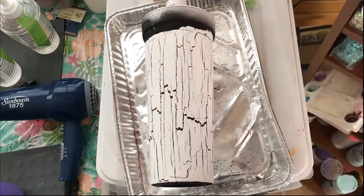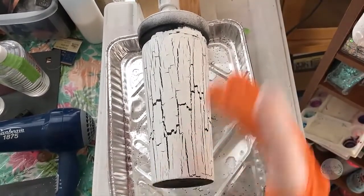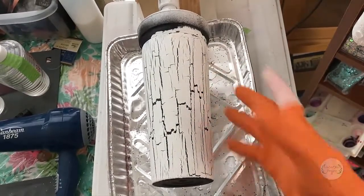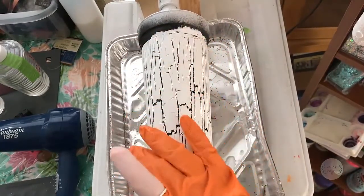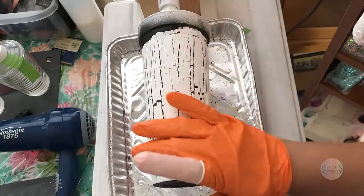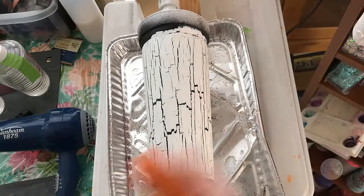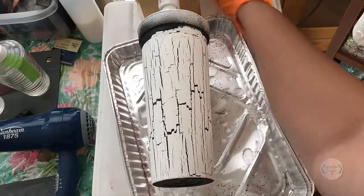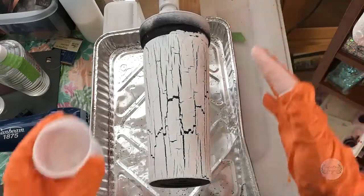I've let the clear coat dry — I used a matte clear coat and let it dry for about an hour. I didn't put multiple coats on since I didn't think it was necessary; two good coats was all I needed for this painting style. Now I'm going to put a layer of epoxy on it, and this cup will cure overnight and hopefully be ready for graphics in the morning.